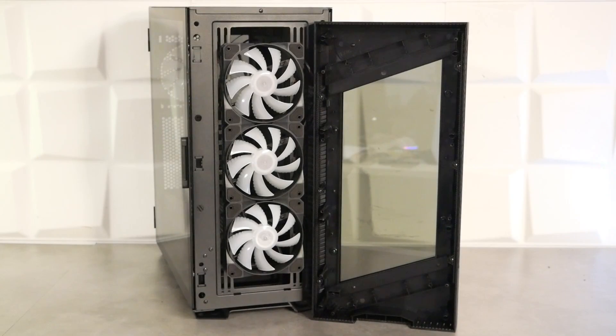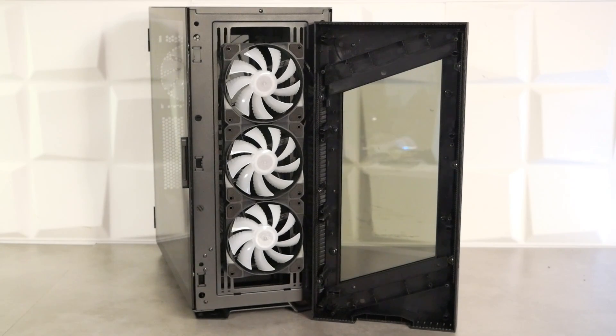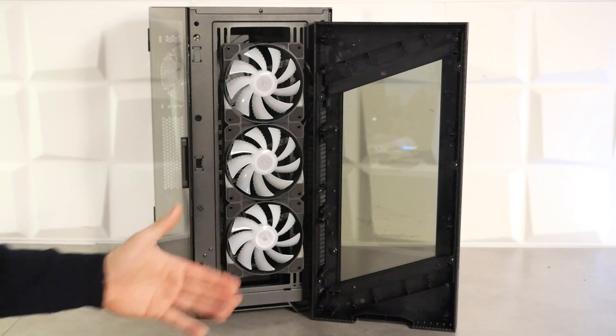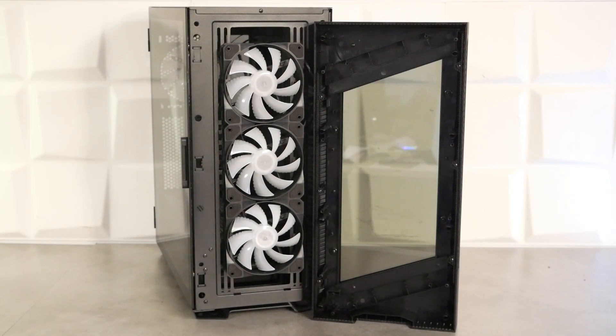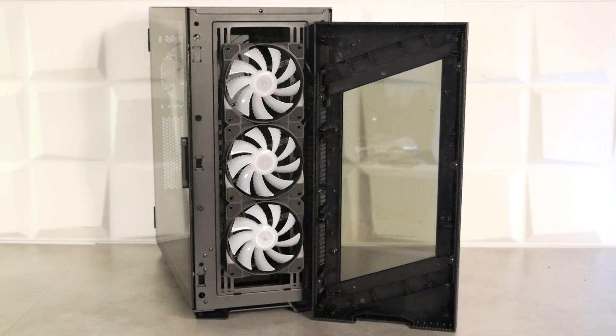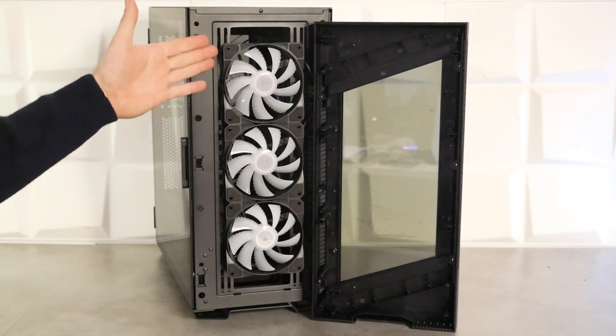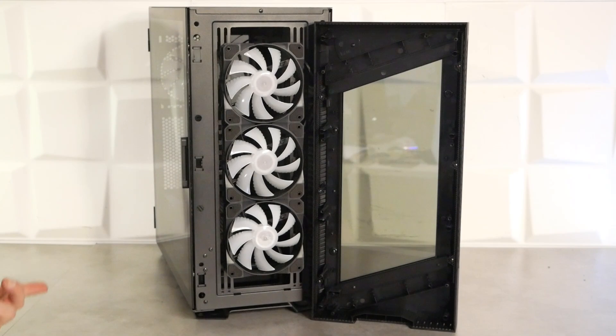En terminant ce tour extérieur, la face avant se déclipse facilement dans la partie basse, donnant accès aux trois ventilateurs de 120 mm ARGB présents de base. Le même ventilateur se retrouve à l'arrière. Ces trois ventilateurs sont installés sur une grille compatible 3x120 mm, 2x140 mm ou radiateur watercooling en 360 ou 280 mm. Les ventilateurs étant à l'extérieur du boîtier, on pourra ajouter un radiateur derrière avec trois autres ventilateurs, d'autant que le cache alimentation a une ouverture qui le permet.